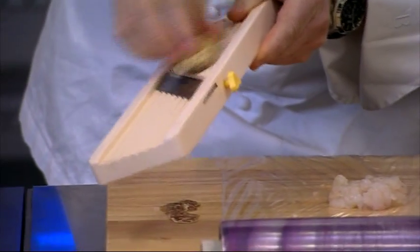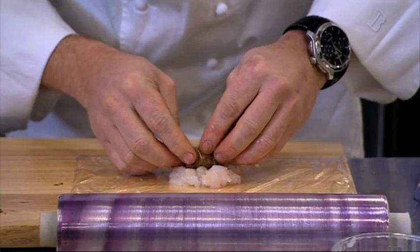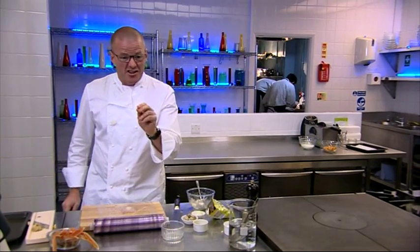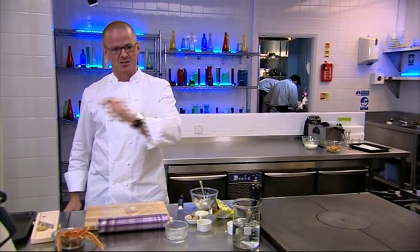And for some real luxury, I'm surrounding my mini egg with wafer thin slices of white truffle. What I'm now going to do is turn it into my ultimate scampi fry.